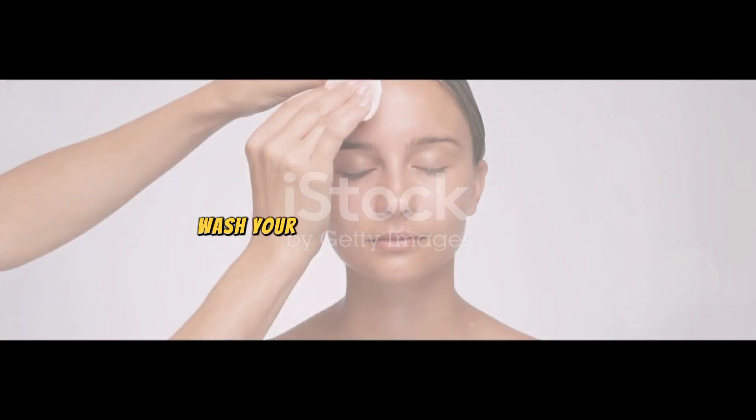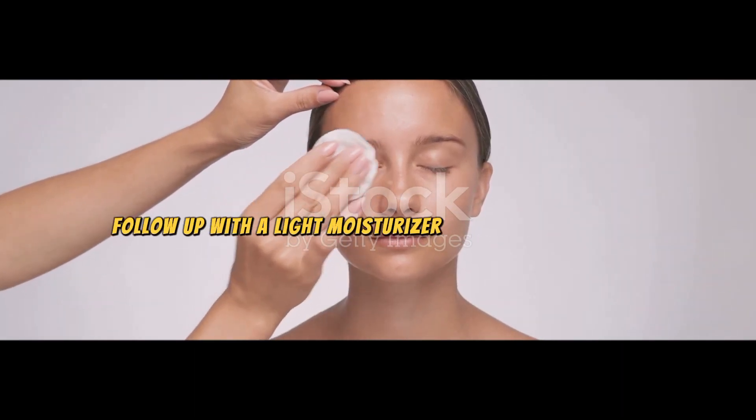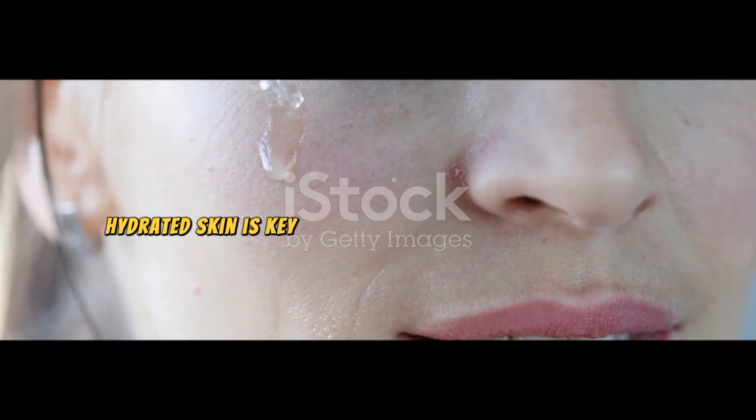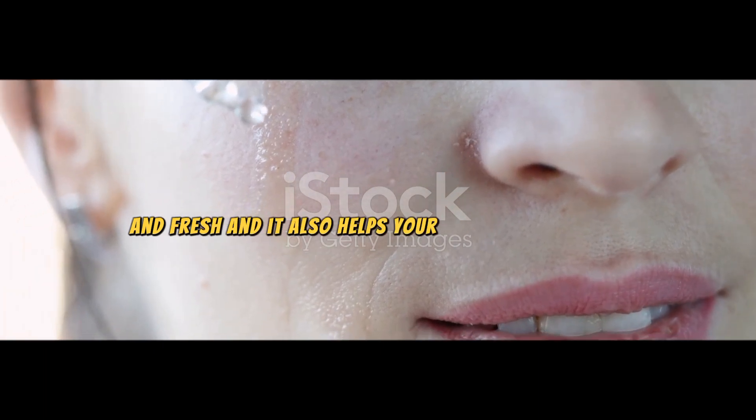First things first, start with a clean canvas. Wash your face with a gentle cleanser to remove any dirt or oil. Follow up with a light moisturizer to hydrate your skin. Hydrated skin is key to making your makeup look natural and fresh, and it also helps your makeup last longer.